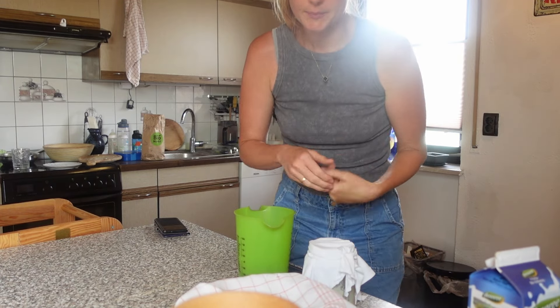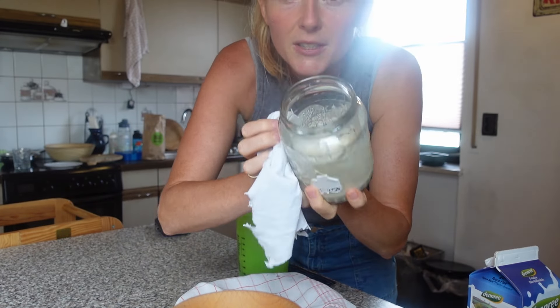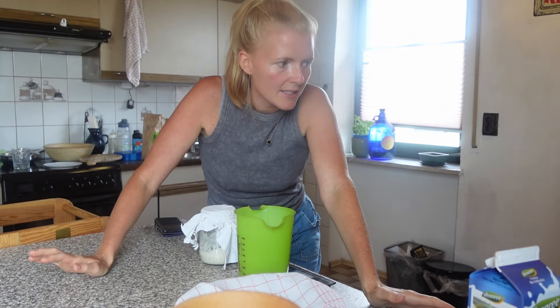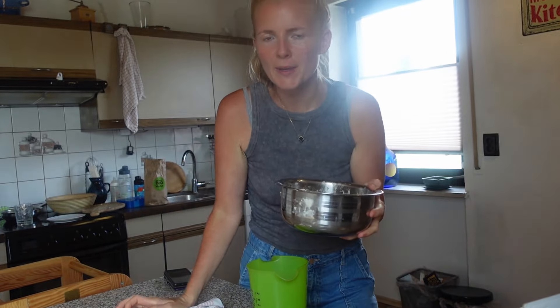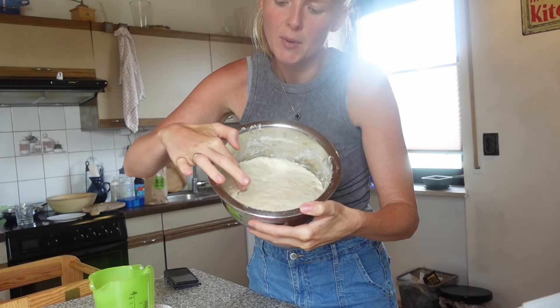Ich habe schon ein bisschen was vorbereitet, weil ein Sauerteigbrot muss lange stehen. Hier ist unser Sauerteigansatz — ich habe ihn vorhin erst gefüttert, er ist richtig schön. Davon habe ich mir ein bisschen was abgenommen. Das genaue Rezept verlinke ich in der Infobox. Ich habe heute Morgen um halb sieben schon mal einen Teig gemacht: die Hälfte vom Mehl, der Sauerteigansatz komplett, die Hälfte vom Salz und die Hälfte vom Wasser. Der ist jetzt ungefähr sechs, sieben Stunden zugedeckt gestanden, und es haben sich schon leichte Bläschen gebildet.